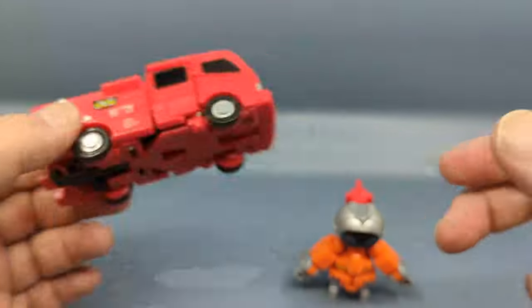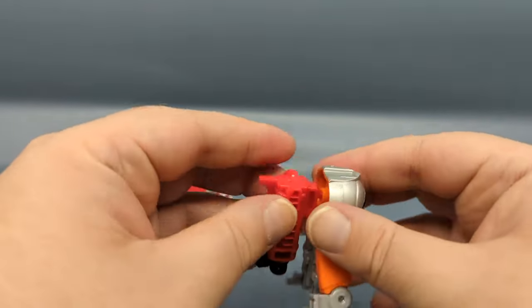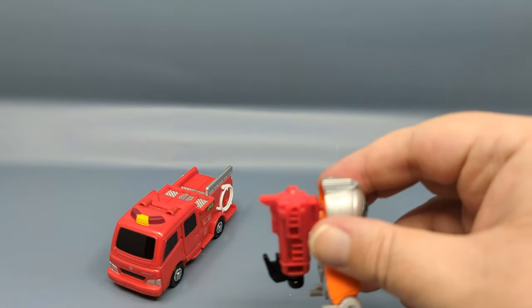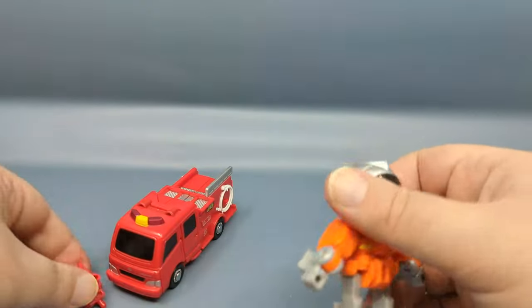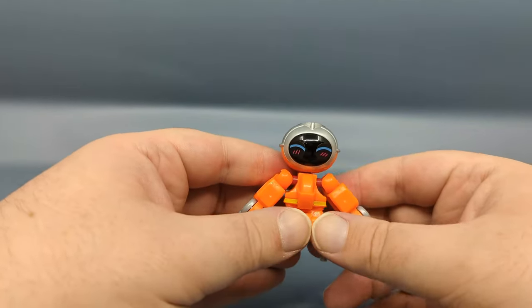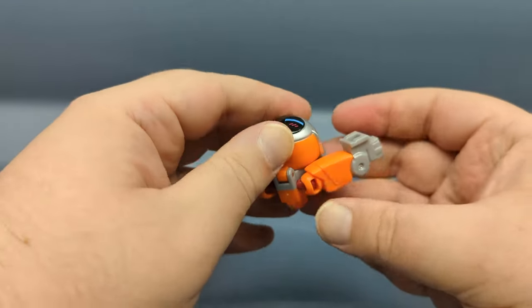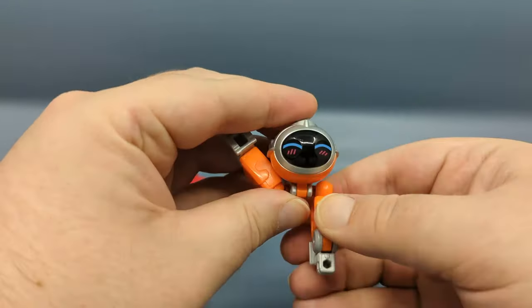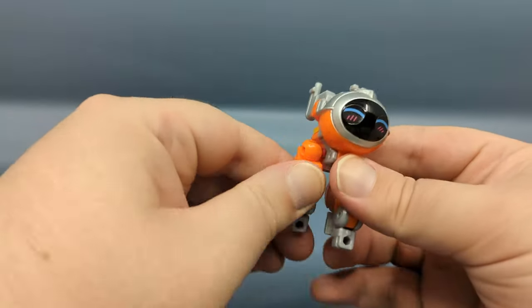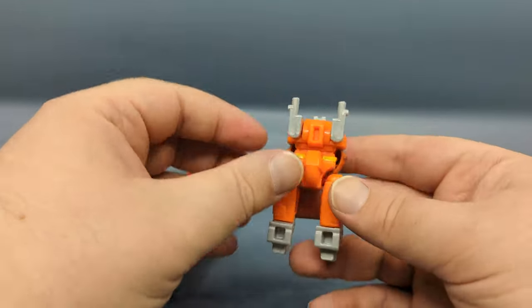Let's get right into it. Starting things off, we take Mat and transform it into the upper legs and waist. Flip those up, bring the head back — that will secure the legs in place — then bring the arms down and around like so.